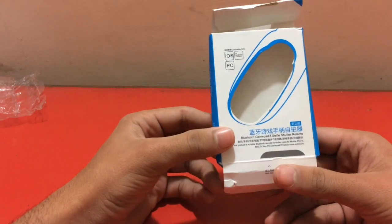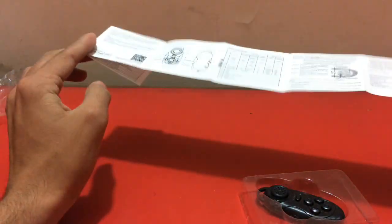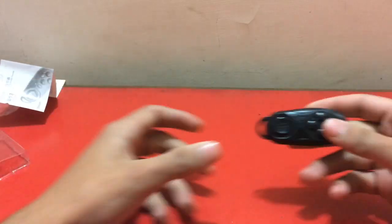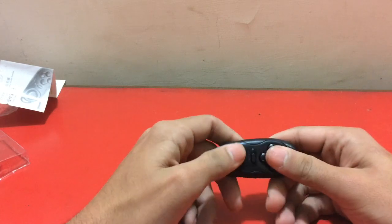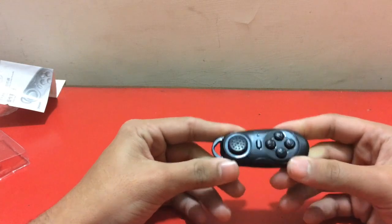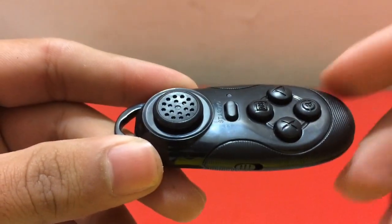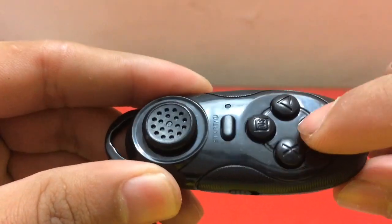The manual is mostly Chinese with a little English. This thing is so small — damn, this is really small — but it could come in handy. It's got a joystick here and some buttons here.